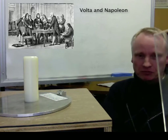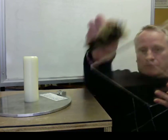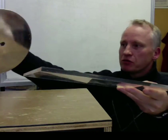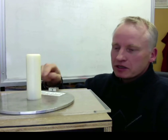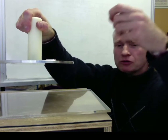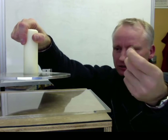Here we've got a perspex sheet, which we again charge up using a skin or a cloth — let's say we're ripping off electrons — and then we place it in contact with the conductor. Here we've got aluminium, and we touch it, lift it, and present it to someone else, and there is a discharge.